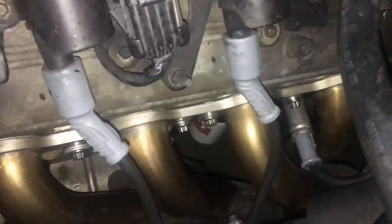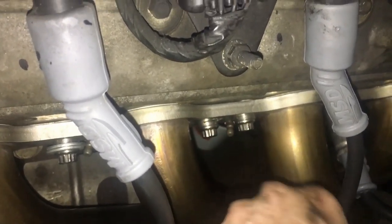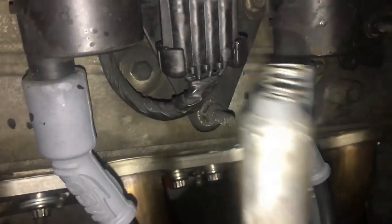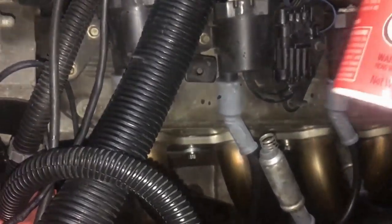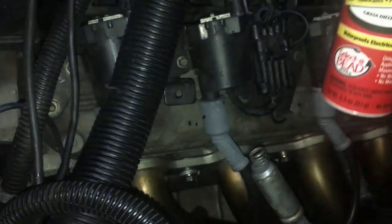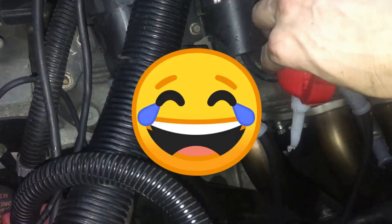Here I have the new plugs put in, and once you have the new plugs put in you have to reattach the plug wires to them. Put some dielectric grease into the tube — this helps protect it from moisture and insulates.